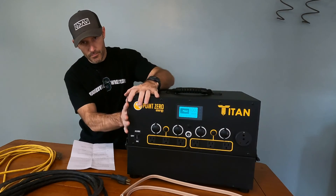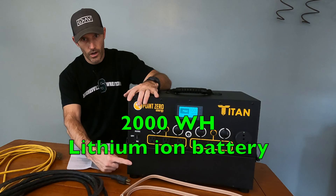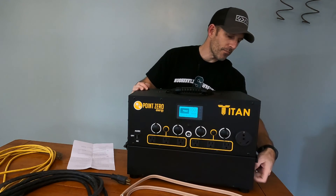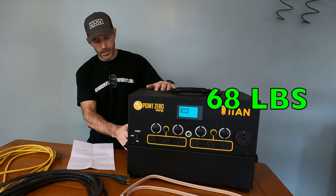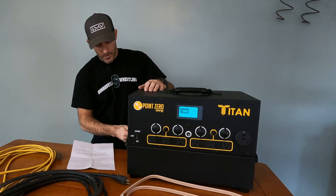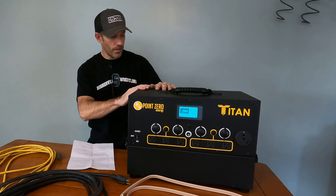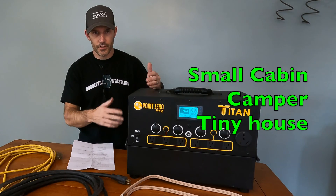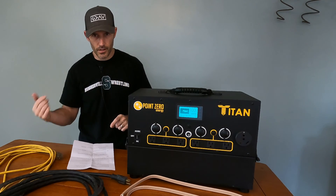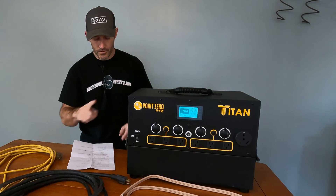This solar generator has two main parts — the top portion and the bottom part, which is the battery. This battery is a 2,000 watt-hour lithium battery, and you can unhook it from the main portion. Together they weigh about 60 pounds, so separating them makes it a lot easier to move around. This is probably one of the biggest solar generators you can buy — you could run a cabin or small house off of it, and you can hook up 4,000 watts of solar panels to it.